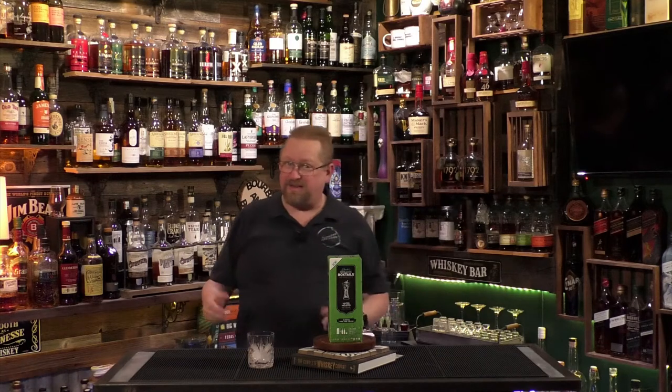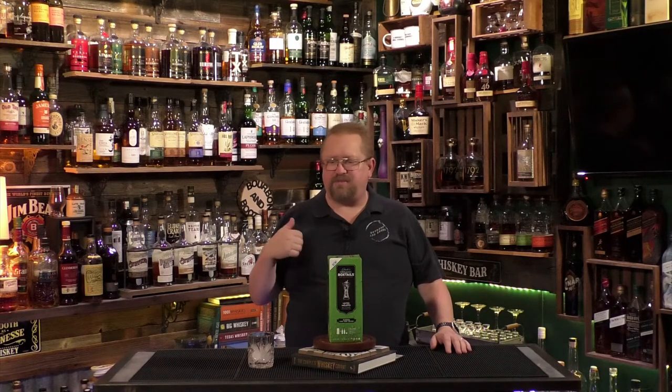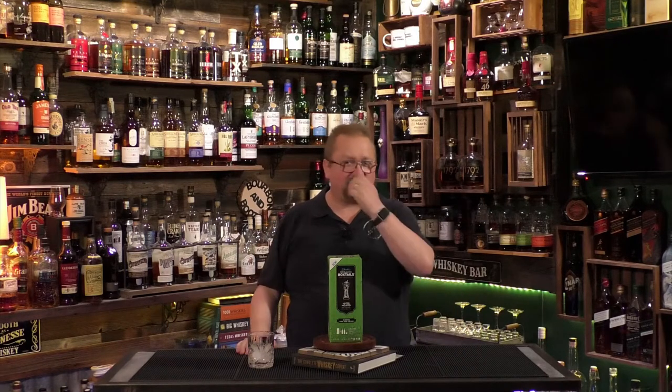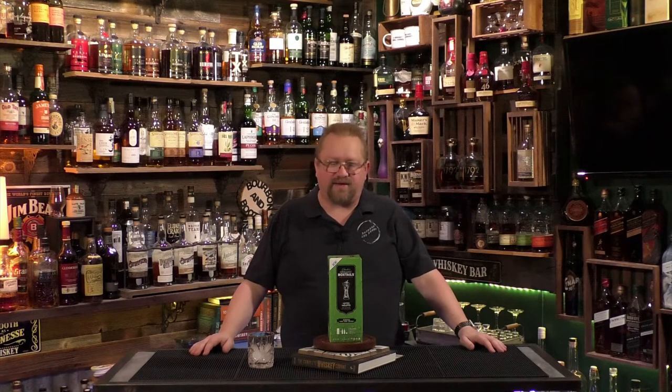We are going to look at not a cocktail that I make from scratch, but a box cocktail. Every once in a while we'll do a pre-made cocktail — we've done some pre-made old fashioneds and some canned cocktails. So let's continue that with another pre-made cocktail.